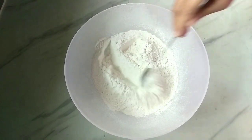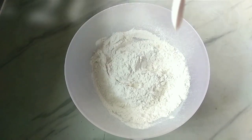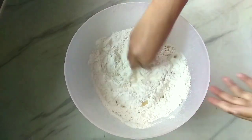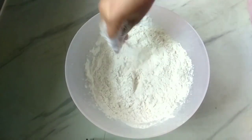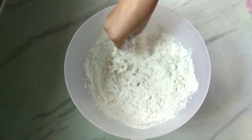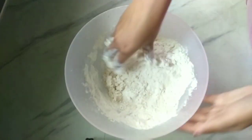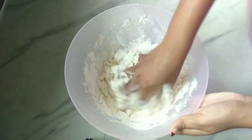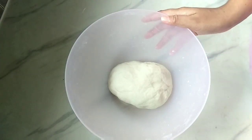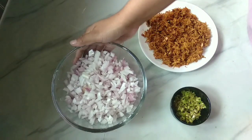Mix it with 3 teaspoons and 2 tablespoons of oil. I am going to use sunflower oil or any vegetable oil. Mix it with all of the vegetables, vegetable oil, and normal water. Then mix in the filling and add salt.